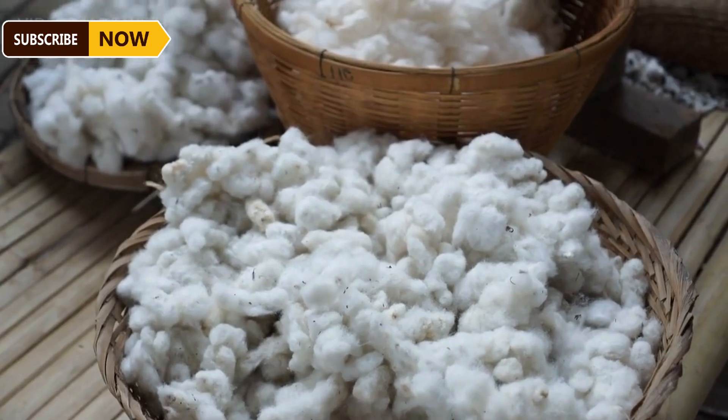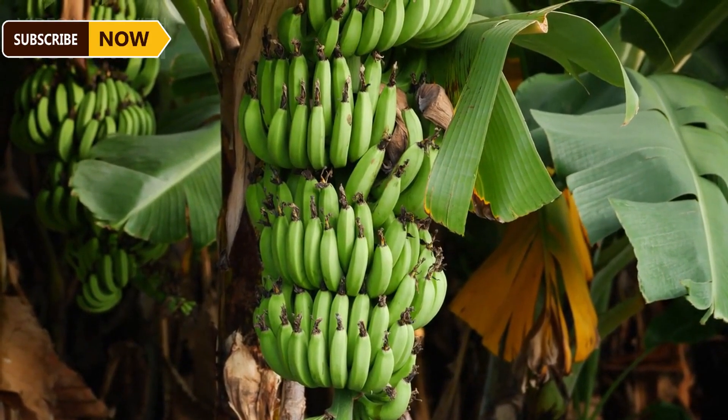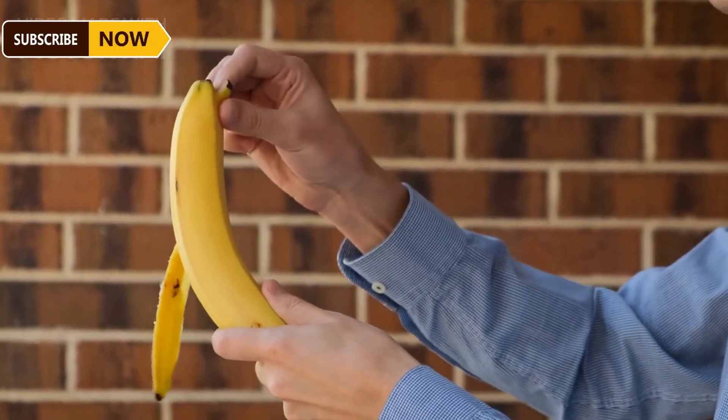The second type of banana fiber is coarser and is peeled from the outer bark of the banana stem. Banana fiber feels soft but is as strong as rope. It is also easier to remove, and this type of fabric is biodegradable.